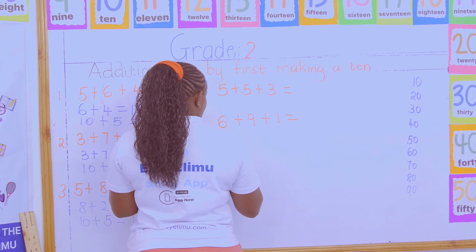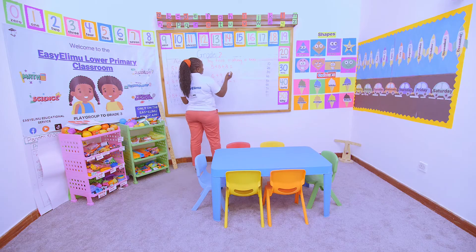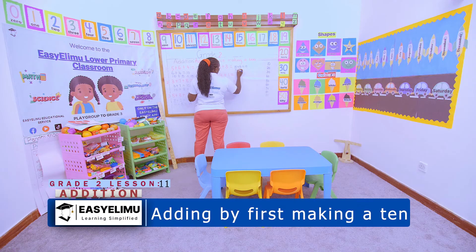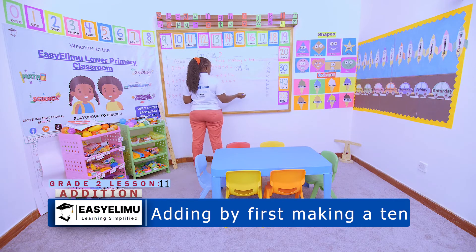For 5 + 5 + 3, first look at the two numbers that make a ten. We have 5 + 5, which gives us ten. Then add the remaining number, which is 3. Ten plus three: eleven, twelve, thirteen — you get 13.